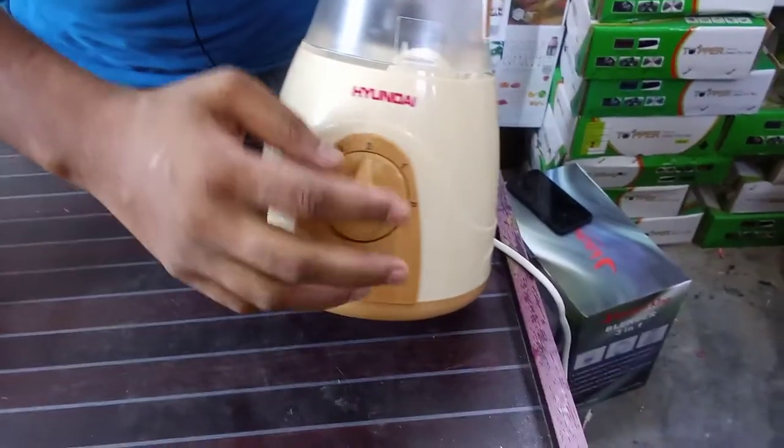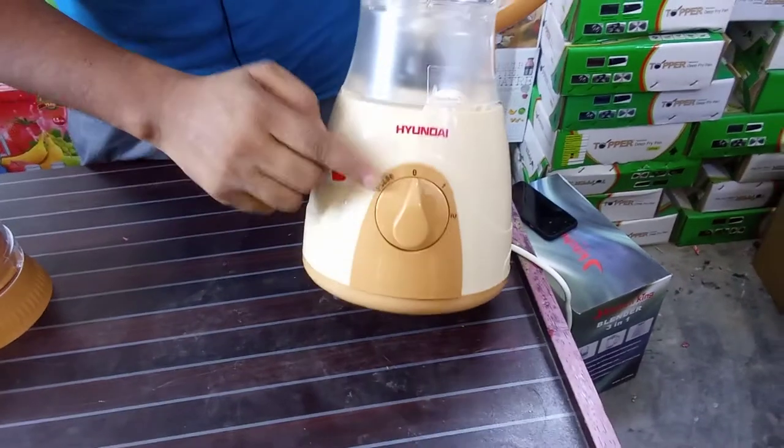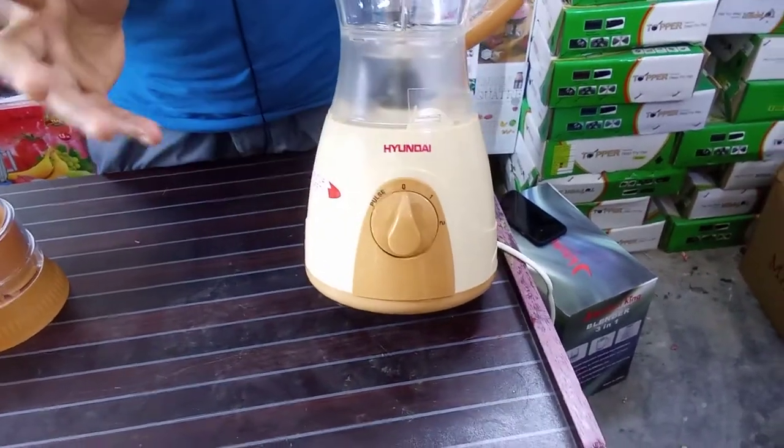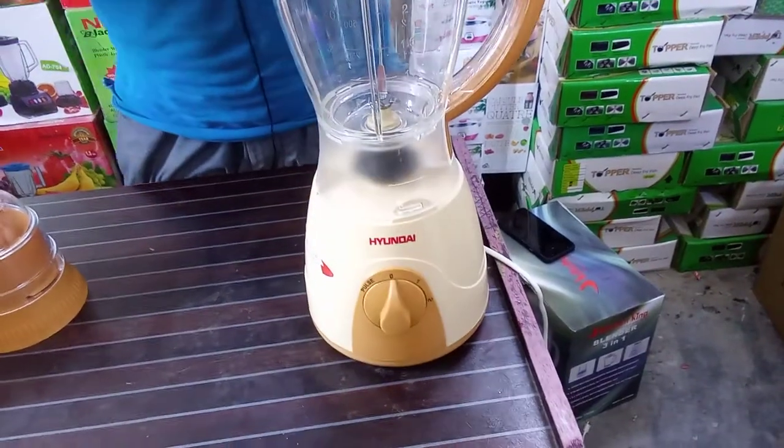Two steps are laid. One, two. Two steps are laid. It can be a pulse button. Each step is laid out. The price is laid out of the same way.